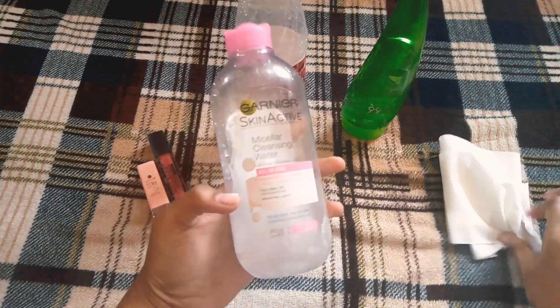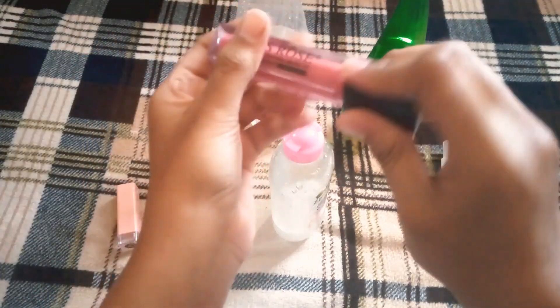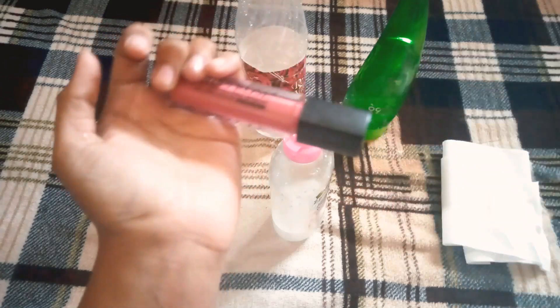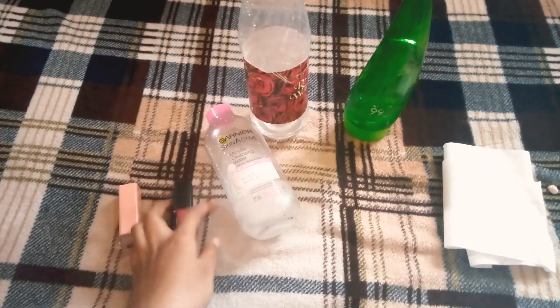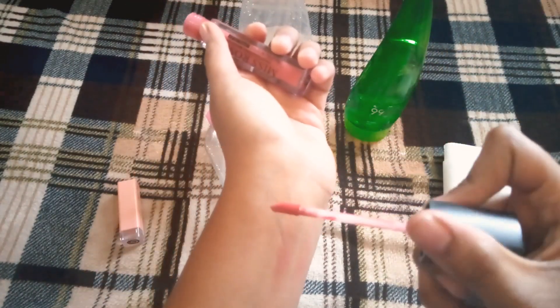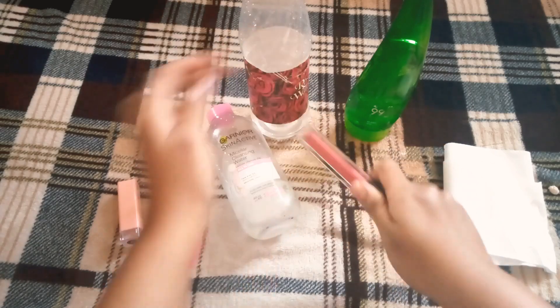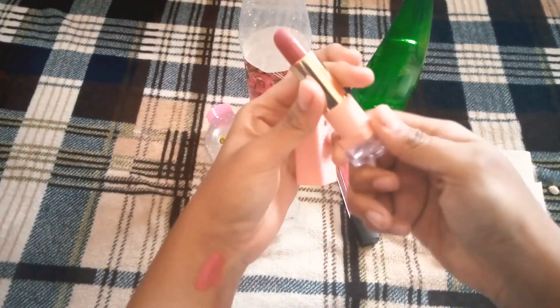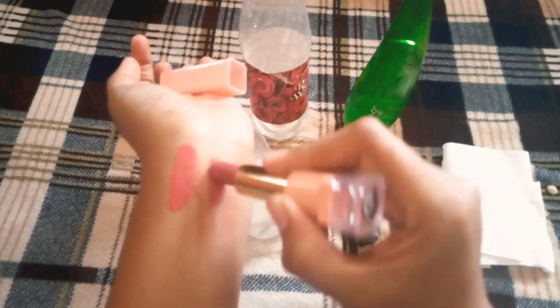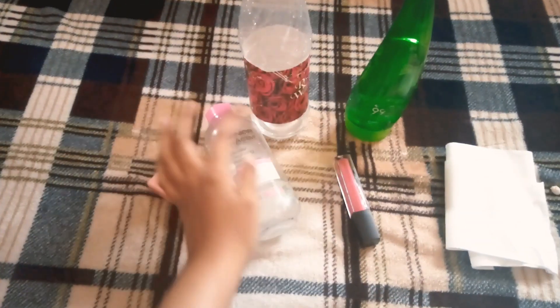This is the mix. Now I will show you how it looks. This is my Miss Rose gloss — I have a matte gloss, which is a very good gloss. Now I will show you the matte gloss and I will also apply lipstick here. Now it will dry.